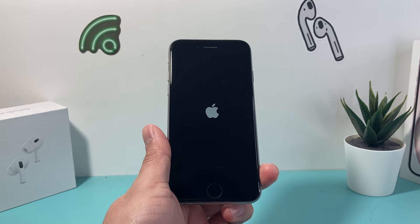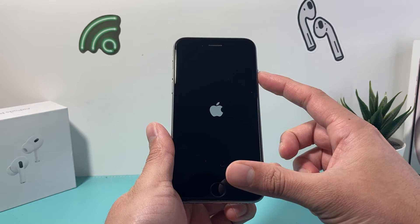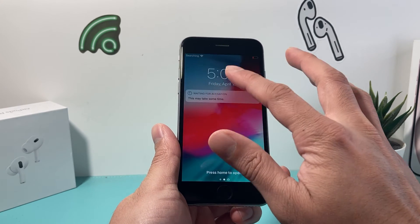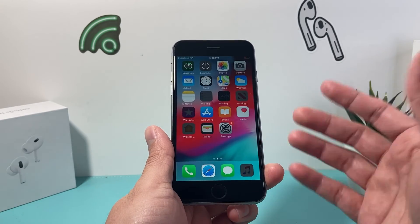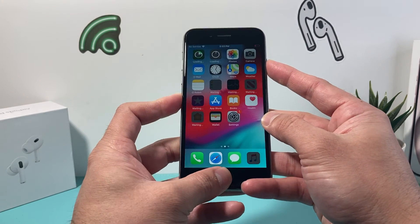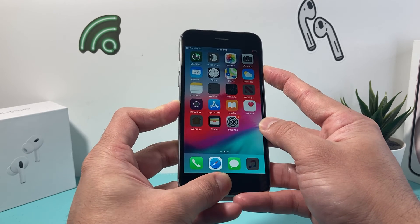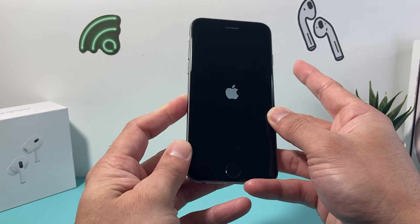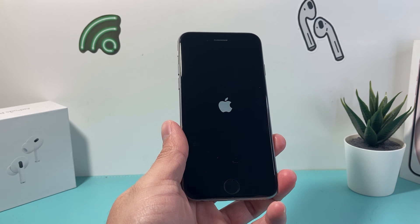You might have to do it a few times, so just press and hold that lock or power button and the home button until it goes completely black and the Apple logo appears. You can do it as many times as you need to until your iPhone is working again. This is known as a forced restart, which is Apple's number one recommended troubleshooting step for fixing any software or hardware related issue with your iPhone 6.